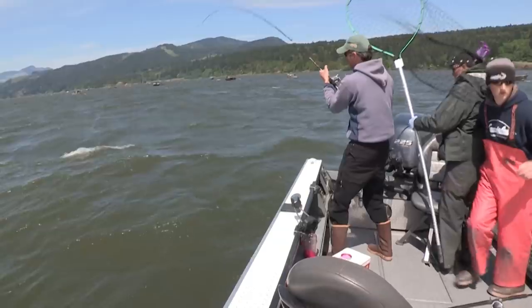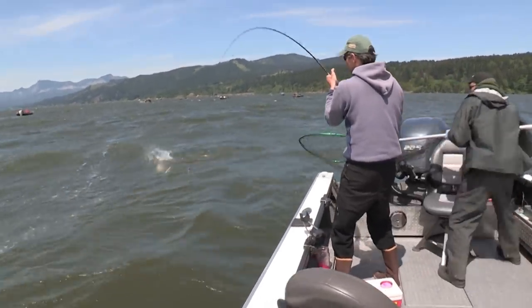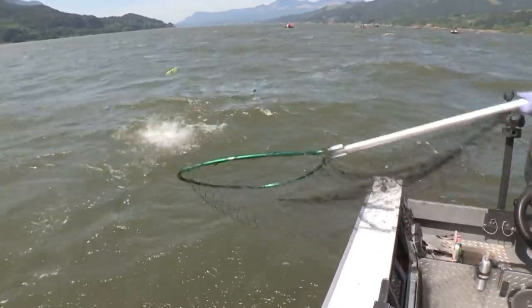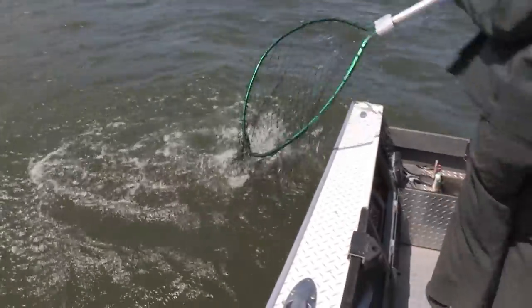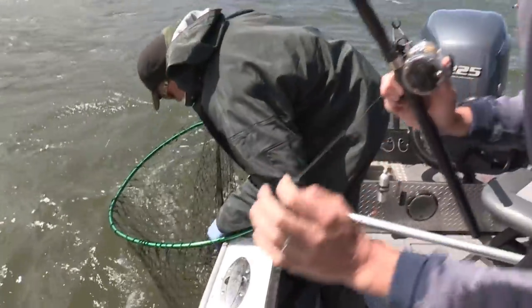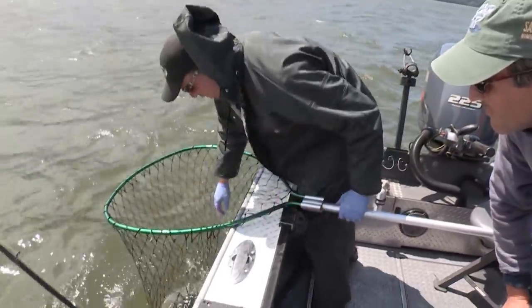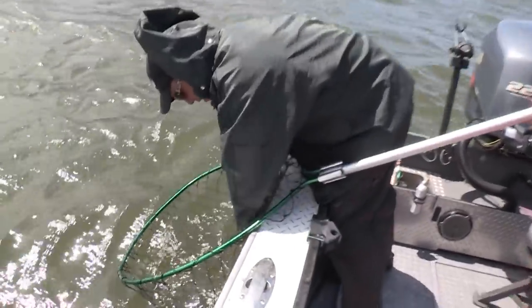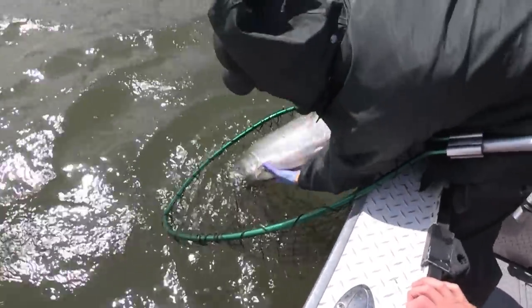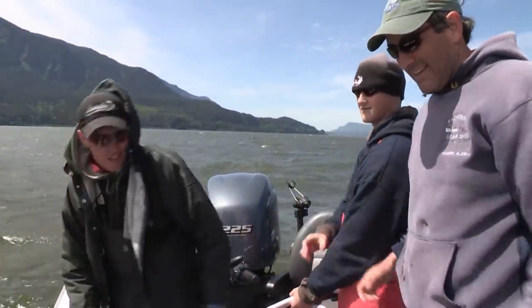There you go — once he slows down, get on it! We've got a nice wild spring Chinook here. Tilt the net — get him out of the water. Nice job Steve! Nice healthy spring Chinook — and he's going to head up river. Let's get another.